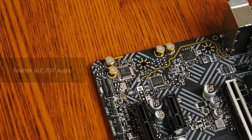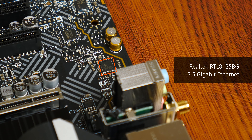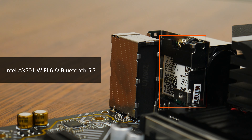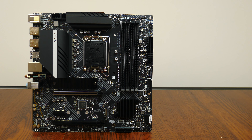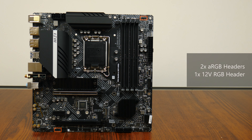For audio, MSI has gone with a Realtek ALC897 audio codec, commonly found in most mid- to lower-end motherboards. Wired internet connectivity is via Realtek's RTL8125BG chip, providing 2.5 Gigabit Ethernet. For wireless, the board comes with built-in Intel Wi-Fi 6 with Bluetooth 5.2, courtesy of Intel's AX201 module pre-installed in the M.2 Key E slot. The board also comes with four fan headers, dual addressable RGB headers, and a single 12V RGB header.